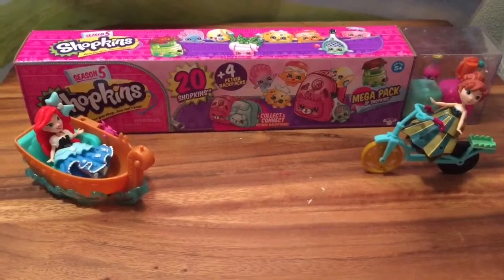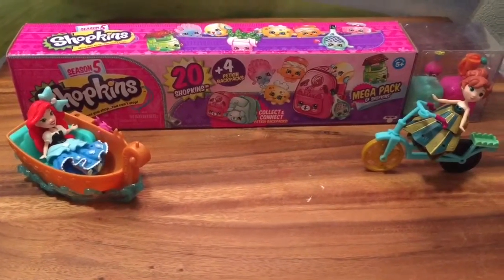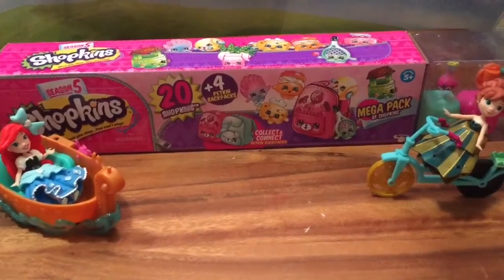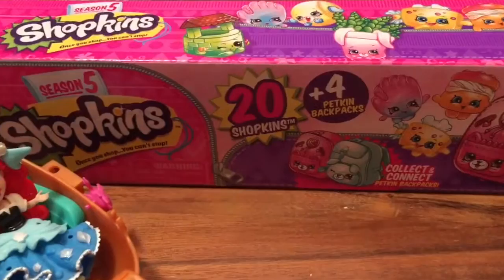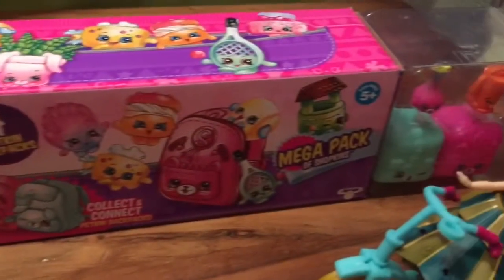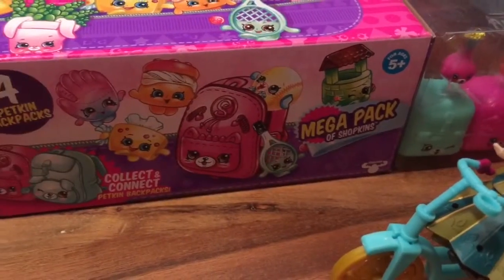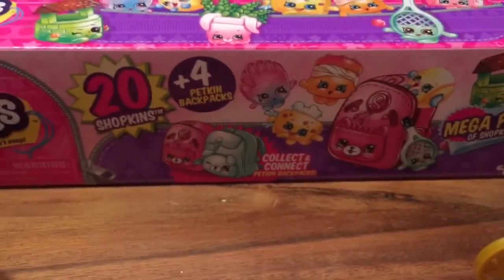Hi boys and girls, it's Queen Bee from Honey Bee Toys, and today Princess Ariel and Princess Anna coming in on their bikes and boats are helping us open the Season 5, yes Season 5 Shopkins Mega Pack. So let's get started and see what's inside. I hope I get some charms or maybe some limited edition Shopkins.